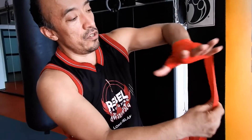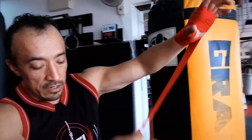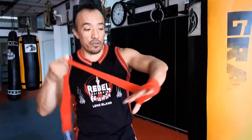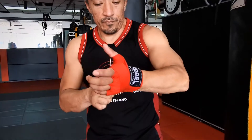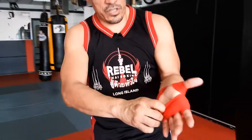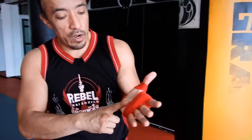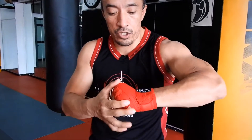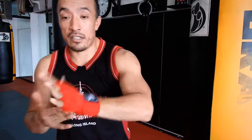One more time, you can do one more time around your knuckles, down, and the remaining you can go around your wrist. You can add some more extra support on your wrist. Now check it out — this is left open so my hand can still breathe. What I want is to have a good cushion on my knuckles and good support on my wrist. And that's how you wrap your hands. See you guys next time.